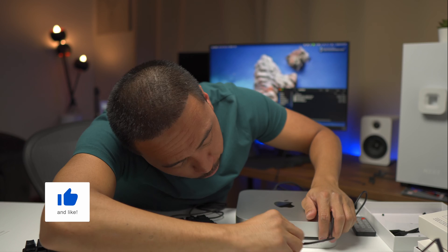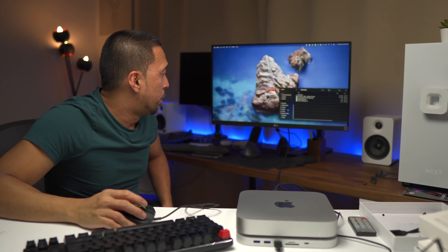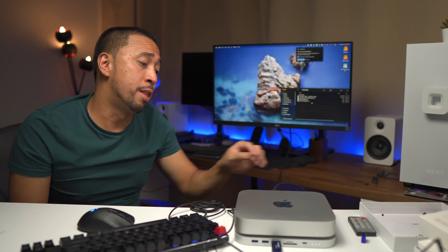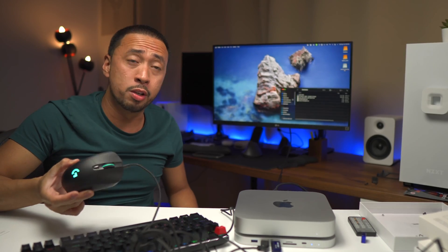I wonder how the front ports work — especially connecting from the Mac Mini — because I was having trouble getting those drives to show up before. When you put a flash drive in front, it does detect it, granted that you need to have the USB-C port from the back of the USB hub connected to the Mac Mini. So these front ports are extensions — you're not connecting the Mac Mini to the front ports directly; they're for flash drives or other devices.